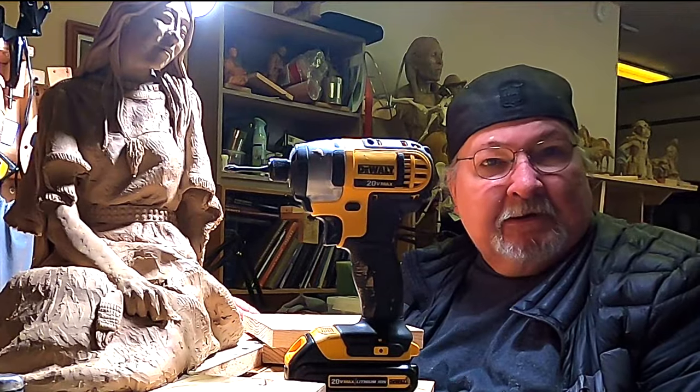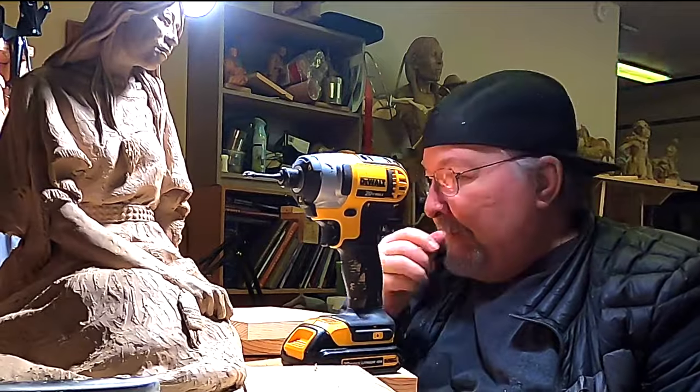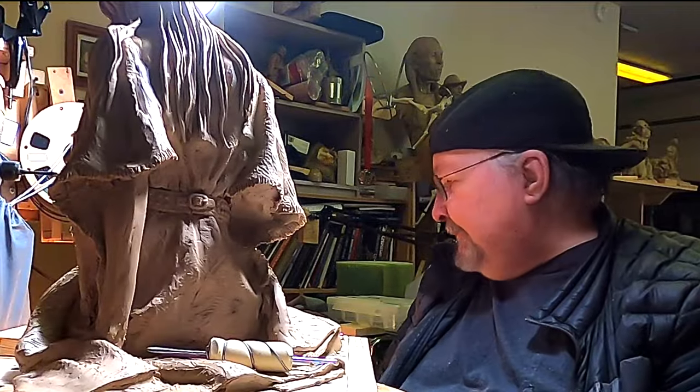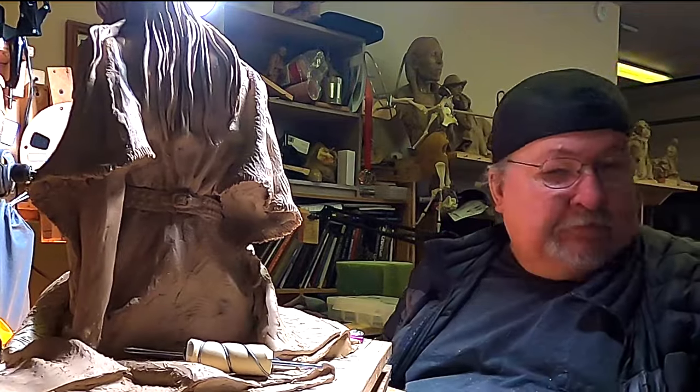I've got to set up my turntable for the dog piece I'm going to work on. I'll probably have to do it on this side. Let's see what boards I've got.